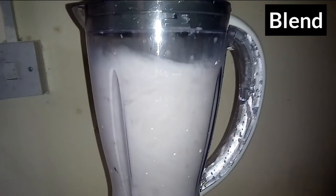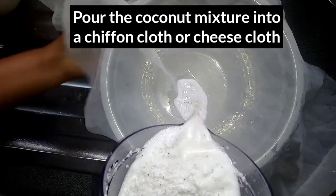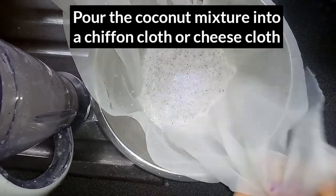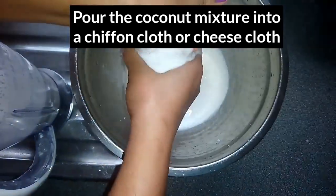Blend into a fine texture, then pour the blended coconut mixture into a chiffon cloth or cheesecloth, and squeeze to get the coconut milk.